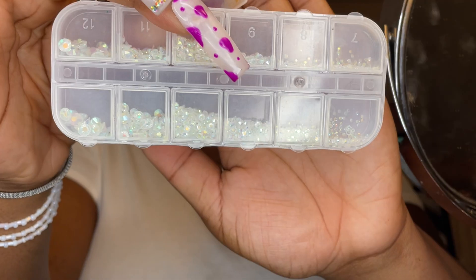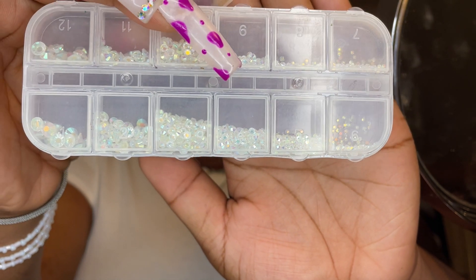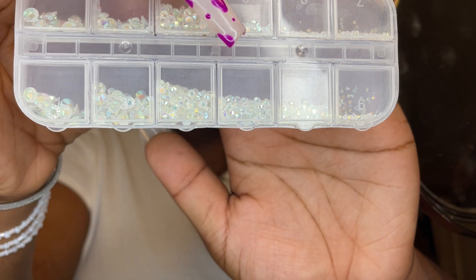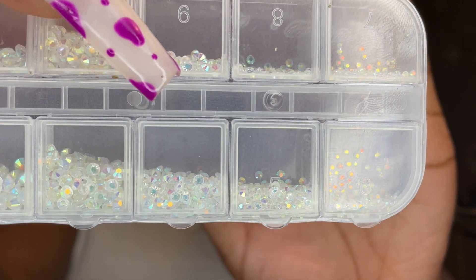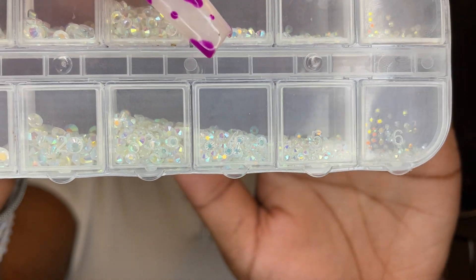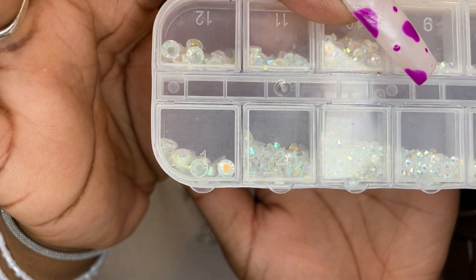I got these tooth gems from Amazon. I forgot to type in Swarovski crystals because that's the ones I wanted — these came up when I just typed in nail gems. I like these ones because they're really, really cute and they come in all types of sizes as well, so that's why I picked these ones. I'm gonna link them in the description box below just in case you guys want to get the same ones.